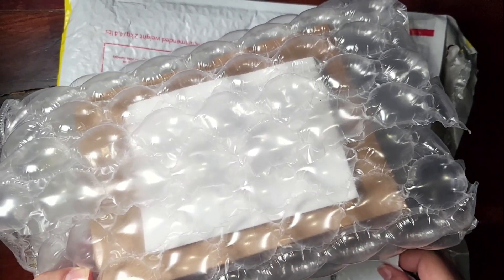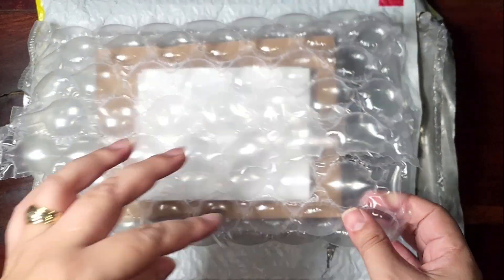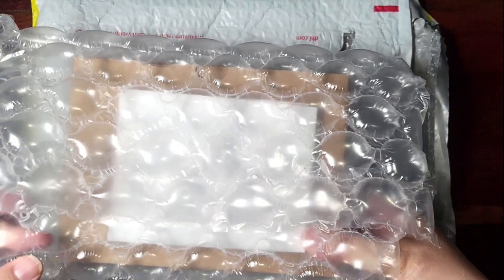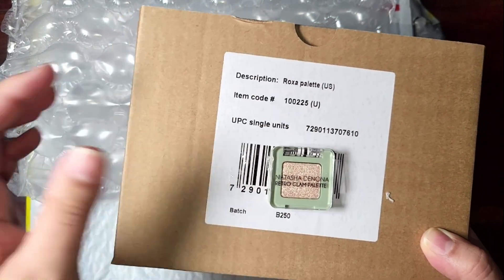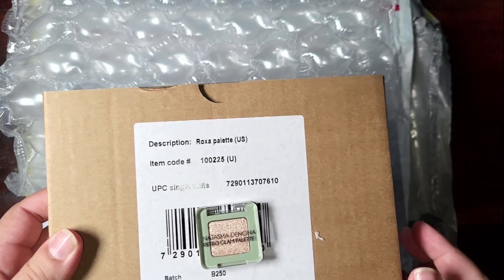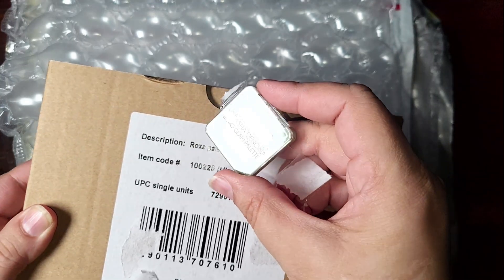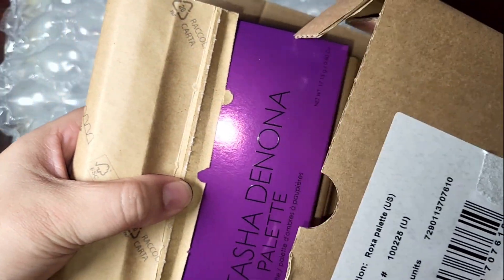I wanted to show you how well packaged the palette came from Natasha Denona directly. I highly recommend ordering from Natasha Denona because they use huge bubble wrap, and even the package has bubble wrap inside plus extra cardboard. Taking it out — I think this is my invoice. Oh how sweet — this is so cute! There's an extra mini shade, something I didn't expect.